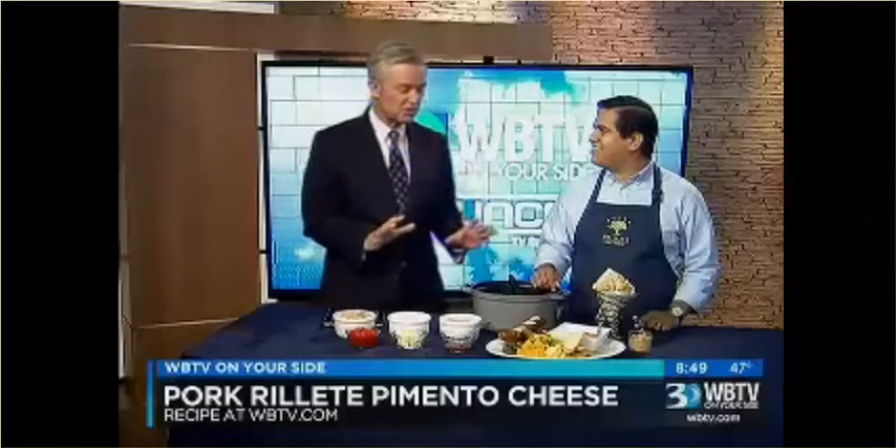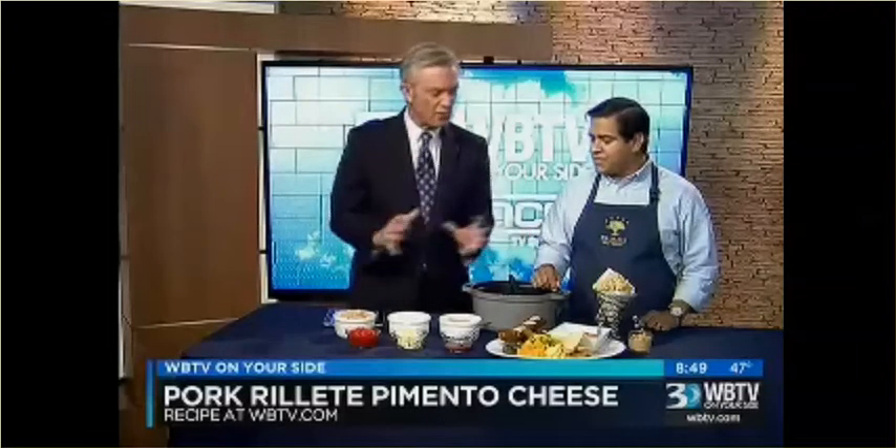Loggerhead Tavern — you're going to want to go down there and try this out, because this is really something great that you can do for a holiday. What are we making here? Yes, so this is a great dish. This is two classics: the pork rillette, a French classic, and pimento cheese.